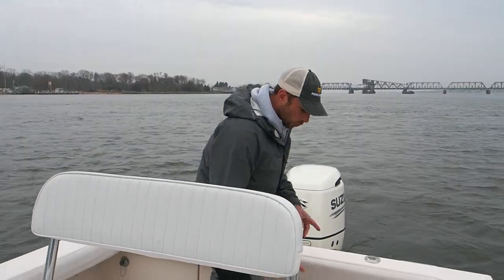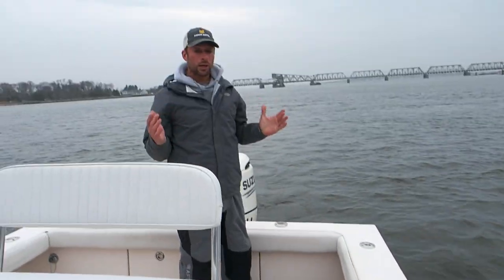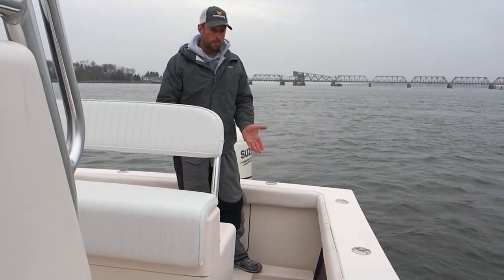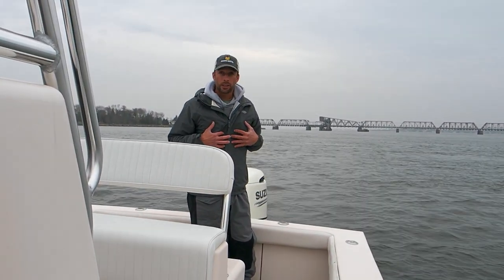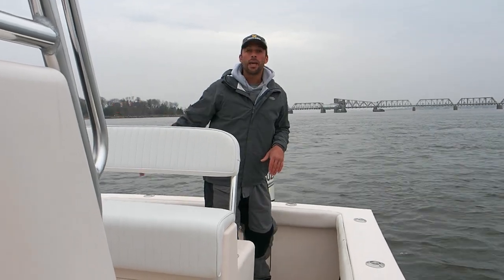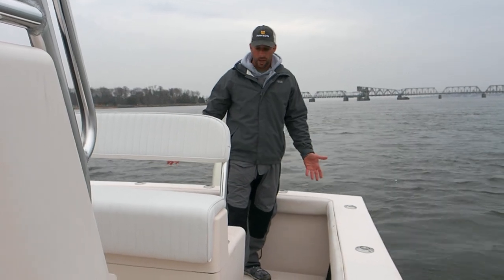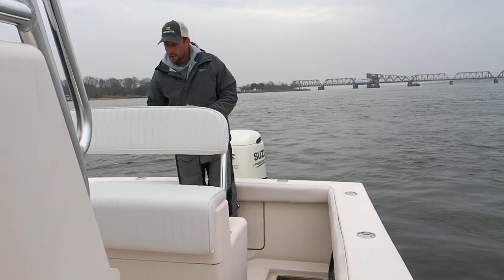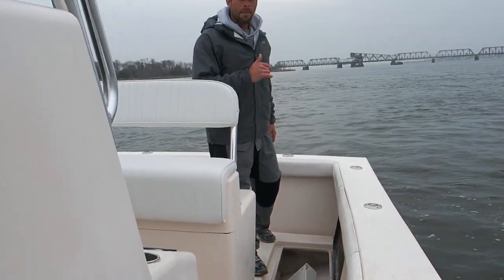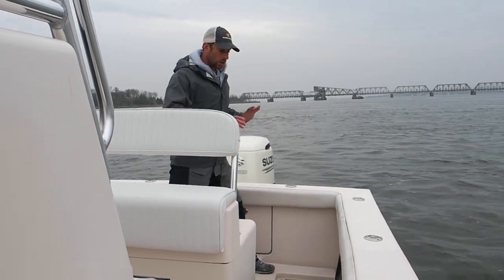Next, dual fish boxes. This is a problem with a lot of boats — many center consoles being made don't have a place to put your catch. I'm a catch and release guy; however, we like to keep some black sea bass and the occasional striped bass. You don't want a big cooler on the deck. This has two very big fish boxes with macerator pumps to chop up all the scales and excess.